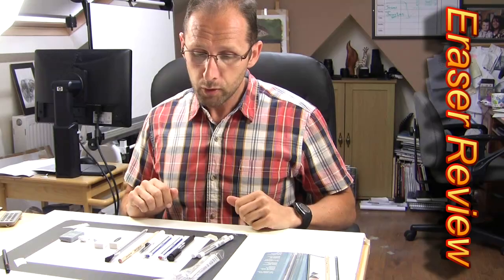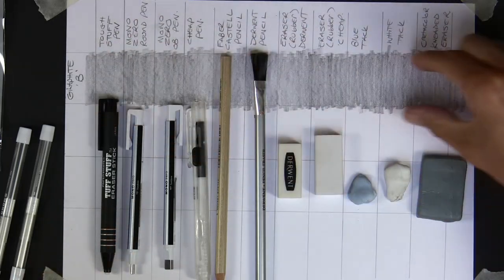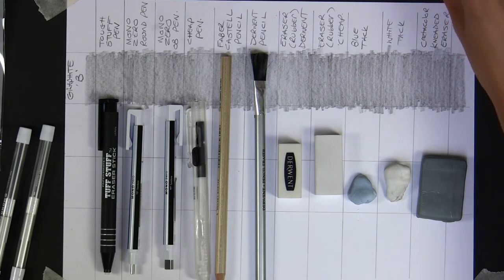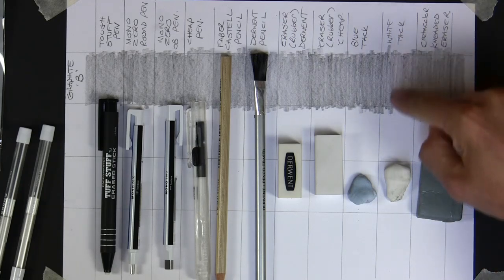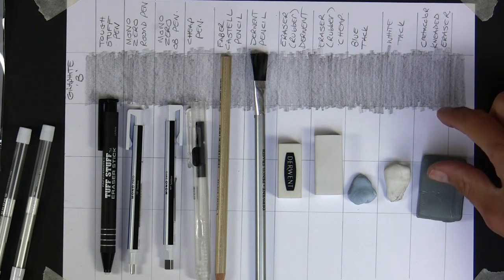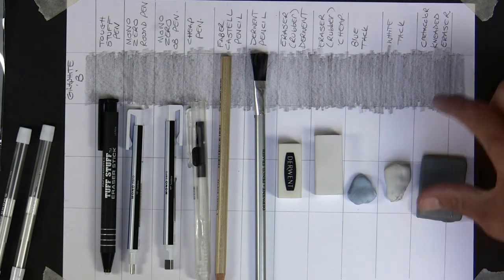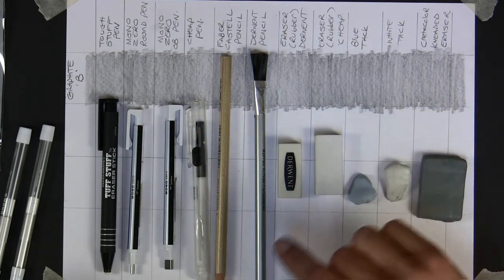Here's my set of erasers all lined up neatly. I've done a chart behind them. I've put a strip of graphite down - normal graphite, B pencil, Derwent - and I've used the names of each individual pen over the top so we can see how they perform. After the graphite, I'm going to do charcoal and probably a colored pencil as well, just to see how they erase different media.